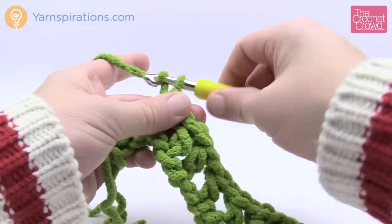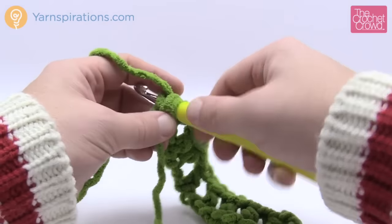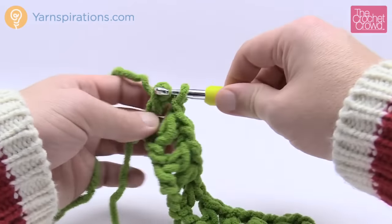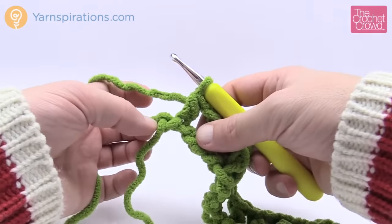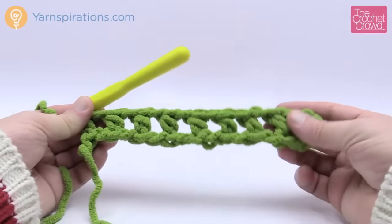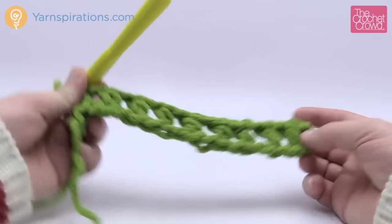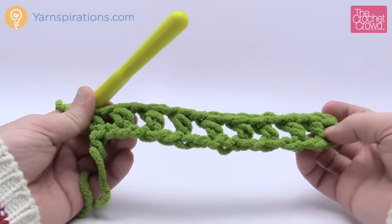Coming to the end, chain one and go into the last one. If you have stitches left over at the end, just unravel the final extra chain — take the string and pull it out to get rid of that extra chain. Here's what it looks like — a perfect Lego ladder, but it's a mesh. Now we're going to maintain this mesh for the entire project.